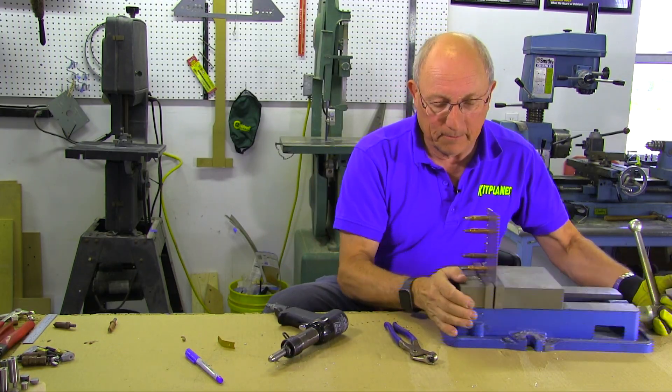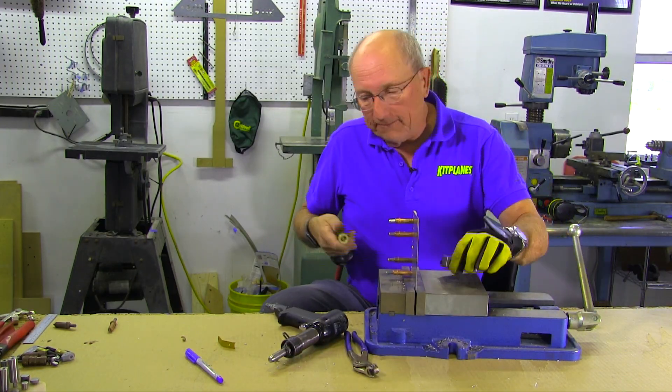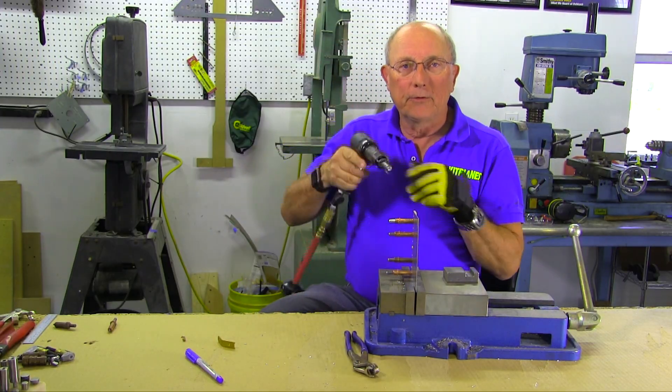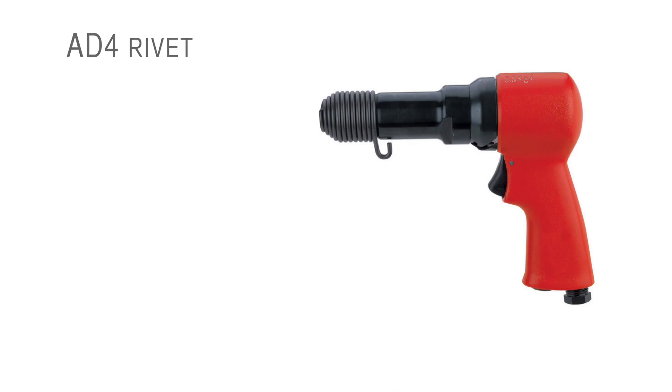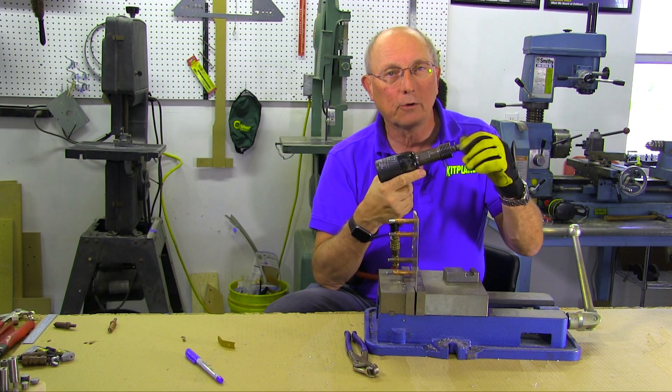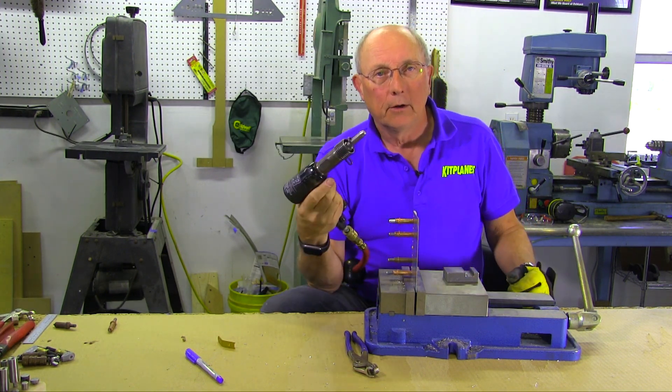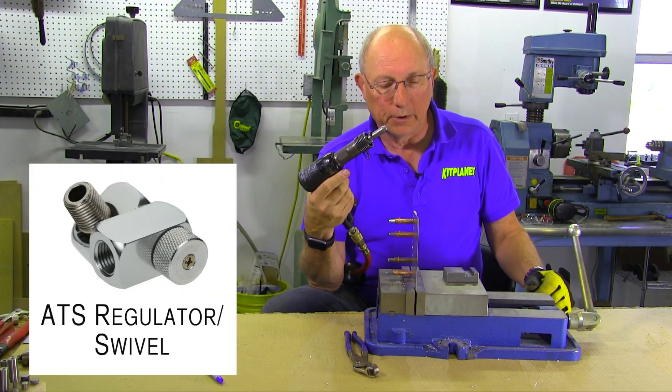The bucking bar goes on the tail of the rivet and the gun is going to go on the factory head to form the shop head. We'll go ahead and set this up and get ready to drive. You want to have your pressure turned down — for an 84 rivet, to maybe about 30 PSI. Anything more than that is really going to blow things out. You're going to want to turn your compressor way down, or have an on-gun regulator or valve, which helps you with that.